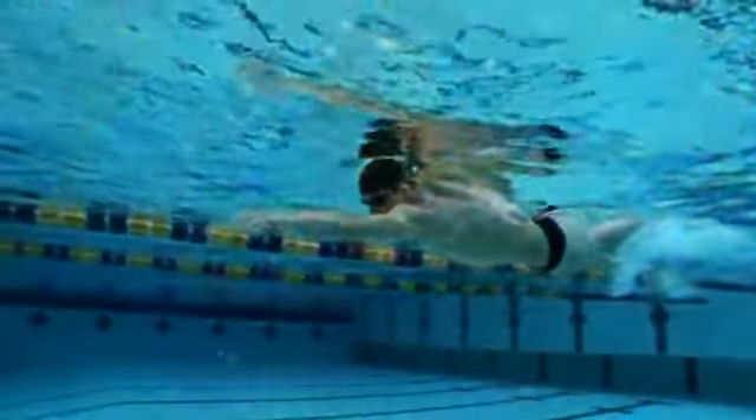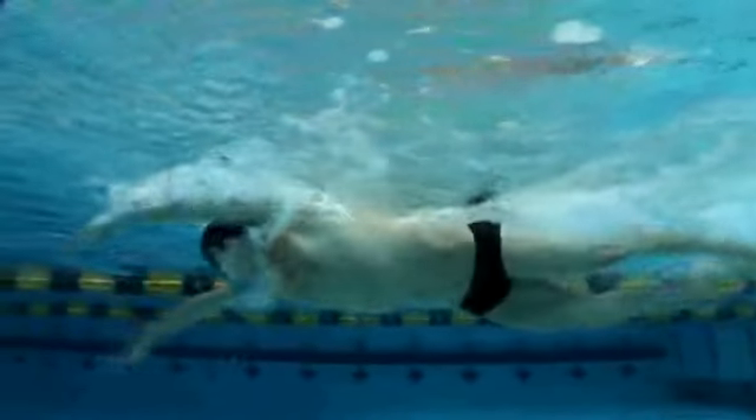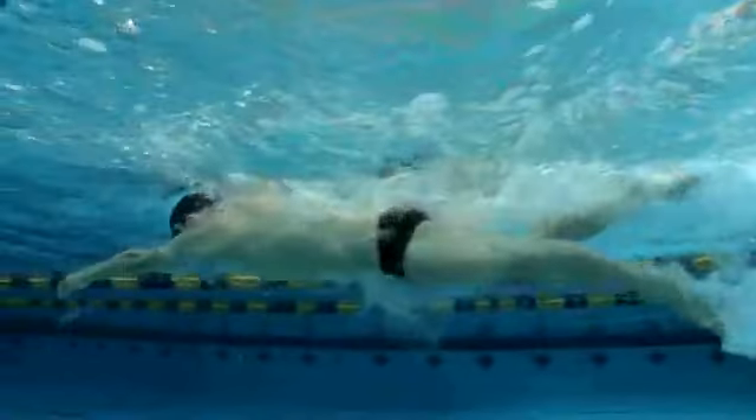You don't want any lifting of the chin to take a breath. You don't want any looking forward or to the side of the pool to take a breath. You want to rotate your head in line with your body and take the breath in the natural rotation of the body.